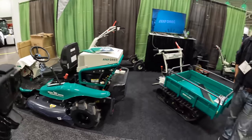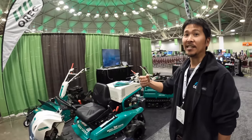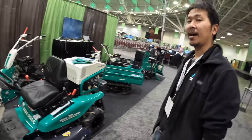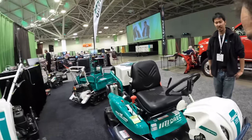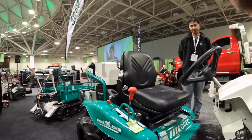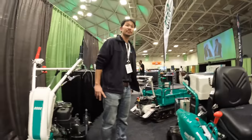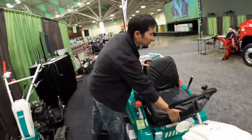They also have a brush cutter over here. You can cut up to 5 to 6 feet tall and cut up to two-inch diameter trees — if you can push it over, you can cut it. It has a 48-inch cutting width and a flail blade system. This is a four-wheel drive version and they also have a two-wheel drive version available.